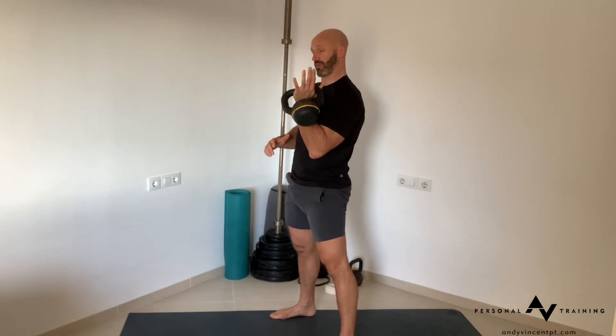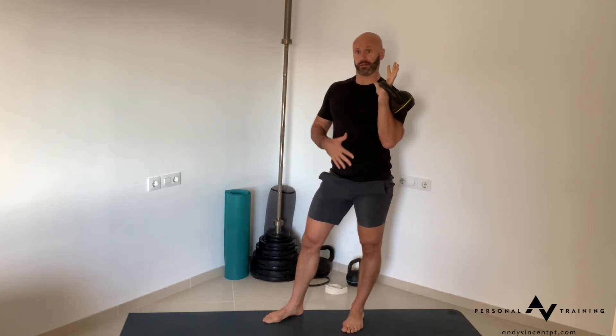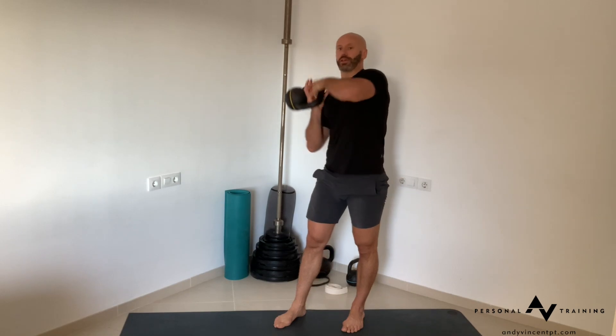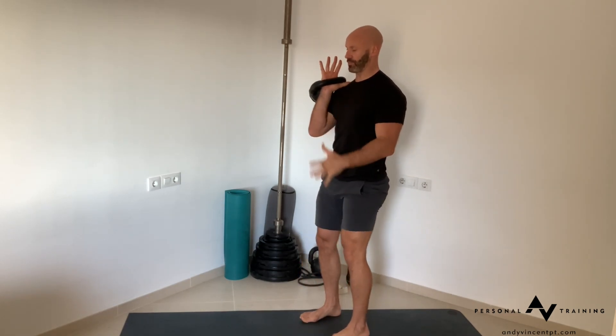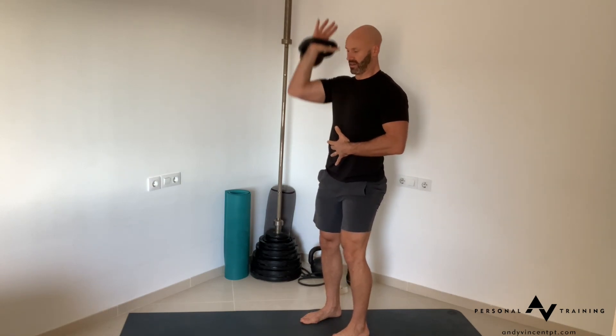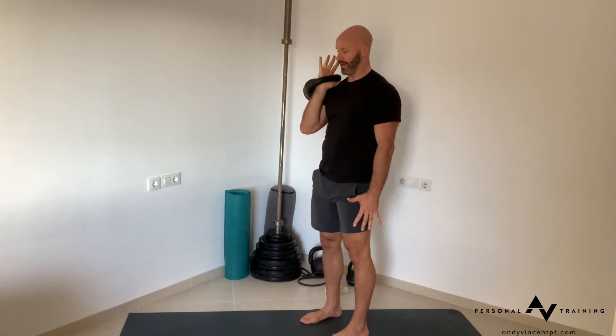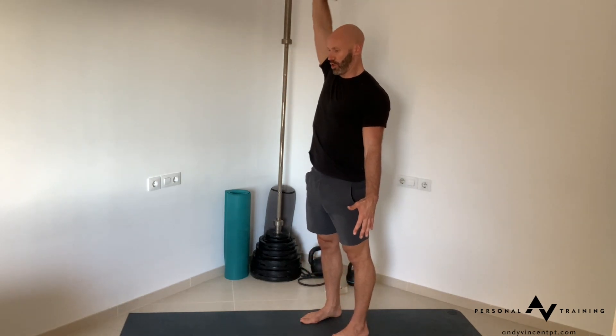From there, go into either the strict press or the push press. Make sure whatever side you finish the kettlebell clean on, you switch to the other side so you're not too fatigued. For a strict press, just stand with no bending through the legs and press strictly. If you're getting tired or your load selection is quite high, you can do a bound and go into push press.